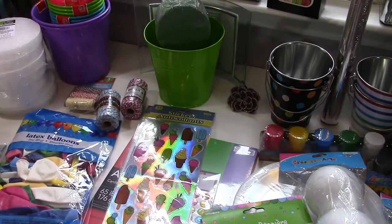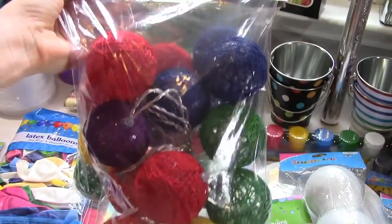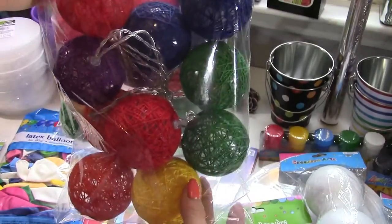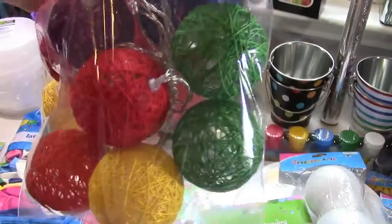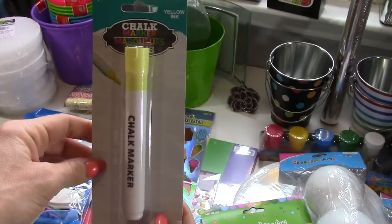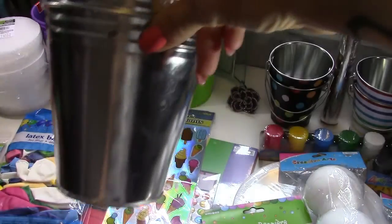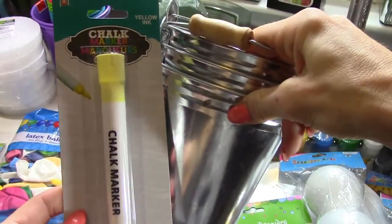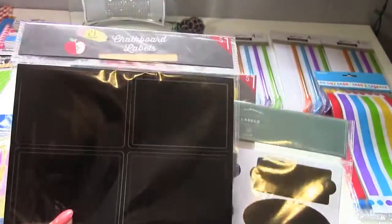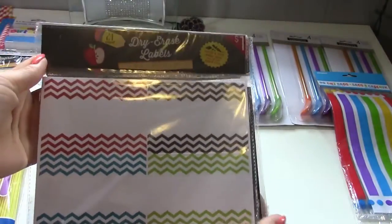I found these LED string lights at Target and I was so excited — they come in red, blue, purple, green, orange, and yellow, which is perfect. I got two packages and we'll hang those up. I also got a yellow chalk marker because I'm going to put chalkboard labels on the buckets. I got some chalkboard labels and dry erase labels to use for that.